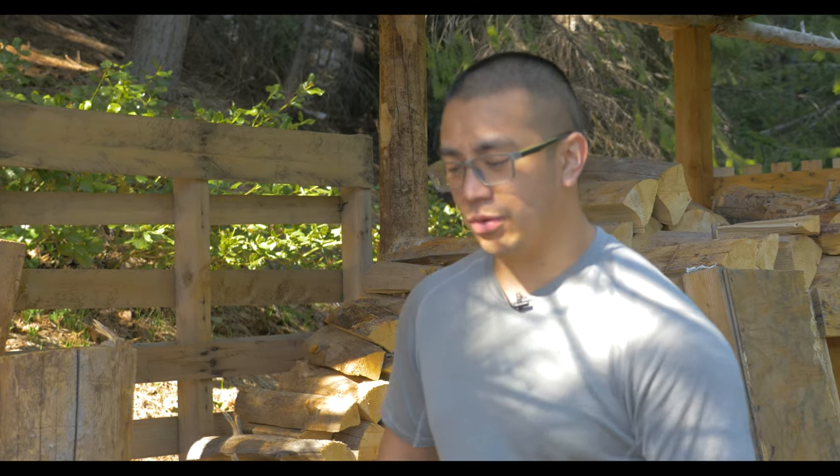Hey guys, Andy Tran here with the Interbark Outdoors channel. If this is your first time here, welcome. I do two videos a week on outdoor survival, do-it-yourself, and reviews.